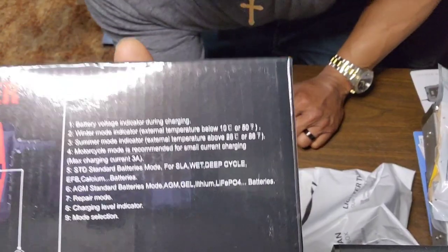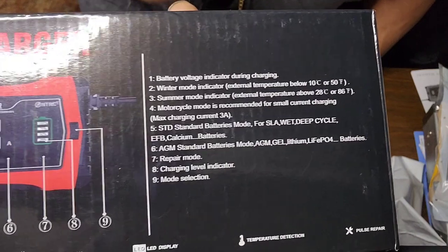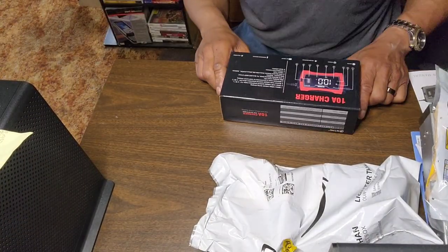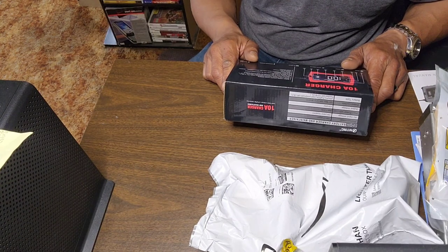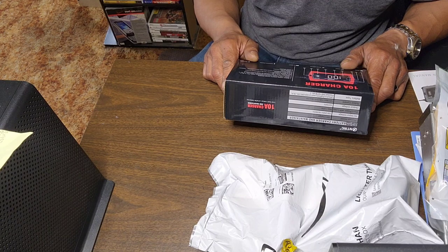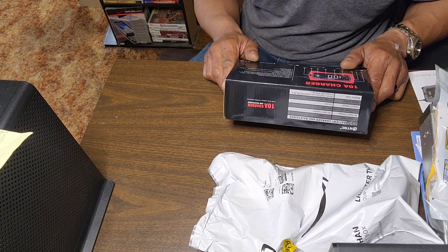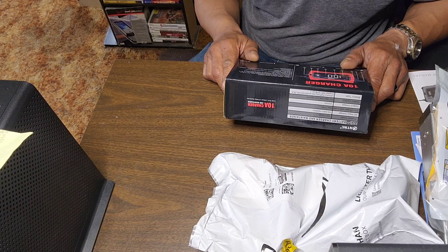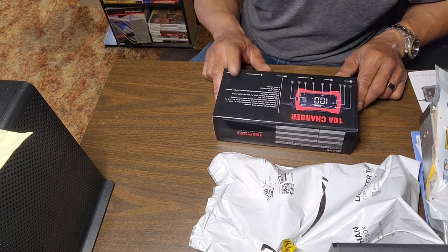Right on the box you can see: battery voltage indicator during charging, winter mode indicator, summer mode indicator, motorcycle mode recommended for small current charging max 3 amps, standard battery mode for slay wet deep cycle EFB calcium batteries, and AGM standard battery mode for AGM gel, LiPo batteries.